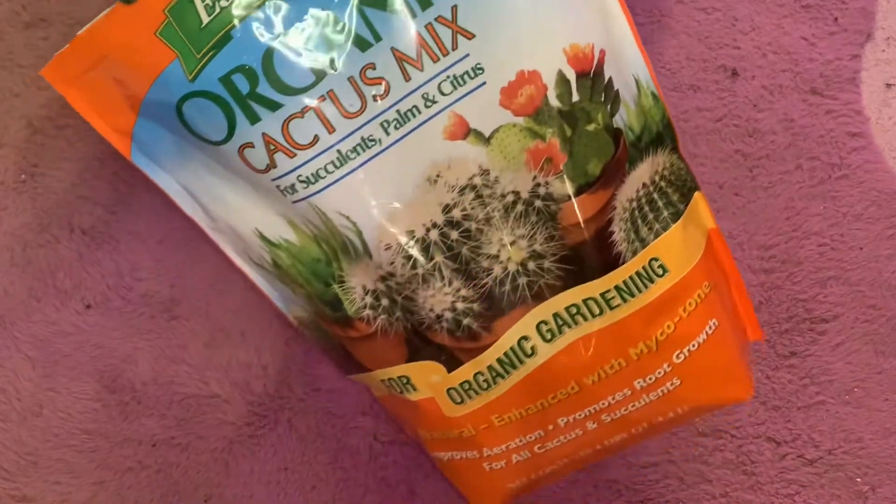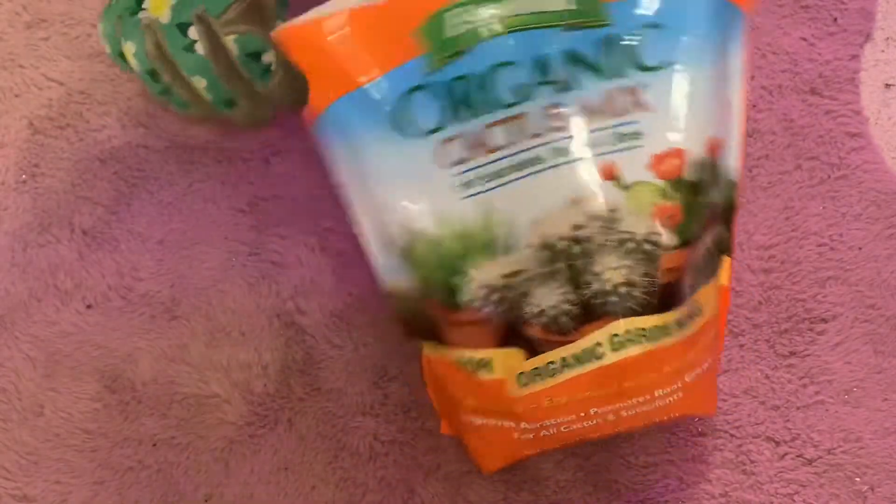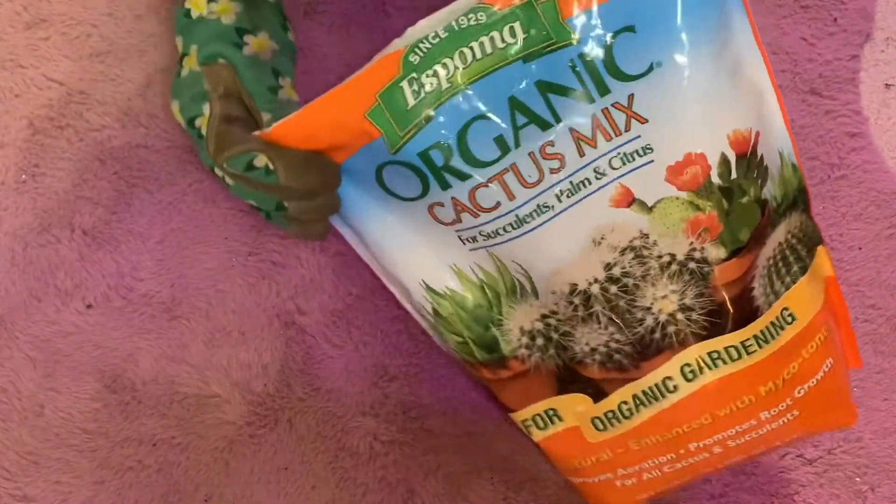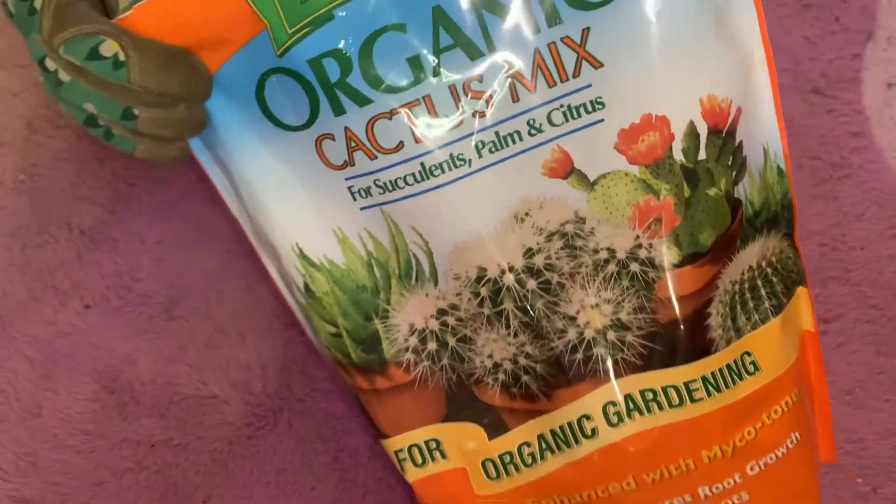Next you see the Espoma organic cactus mix that I got from my local store. It allows me to plant in something that's made for cactuses, so I don't have to worry about the fertilization. This is actually a trash bag that I use to do all of my potting over, just to create a clean environment where I'm not spilling any dirt all over my carpet.